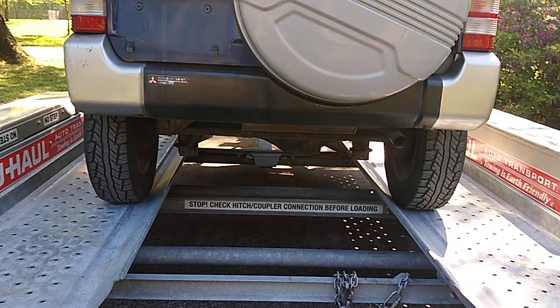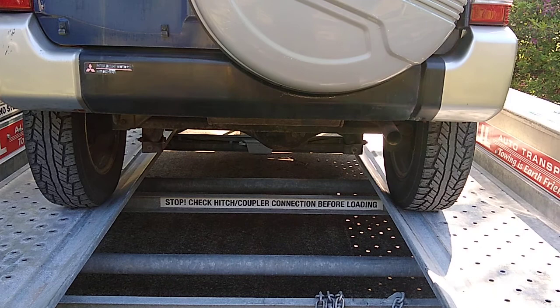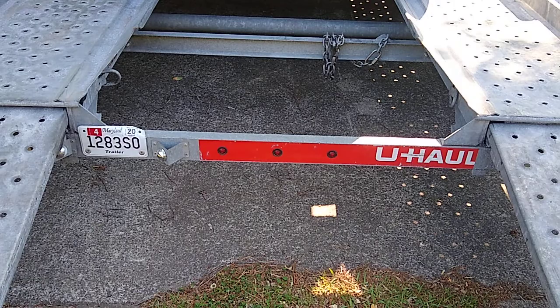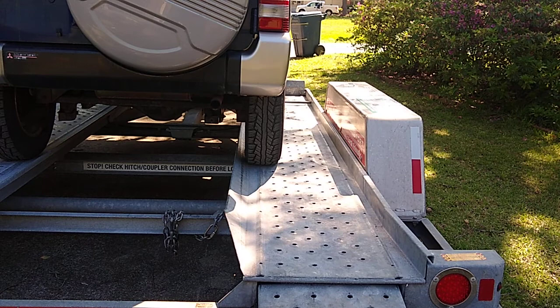Most K-cars are all a standard size, plus or minus an inch or two. They're about two inches wider than a BMW 2002 TII from the 60s and 70s, which I've also had on these trailers. As you can see, the platform is a little bit wider than the actual treads to get up.